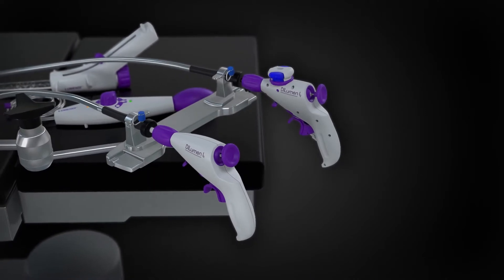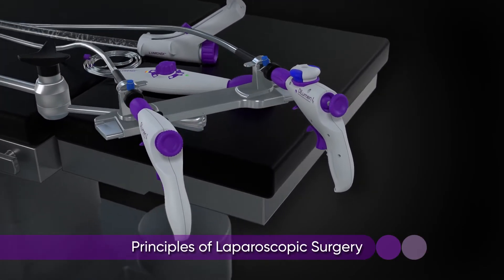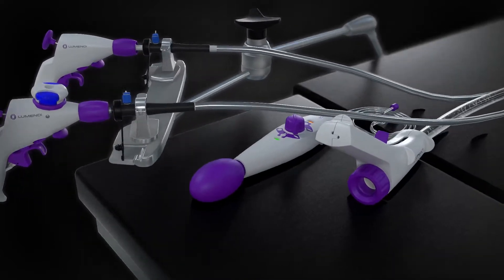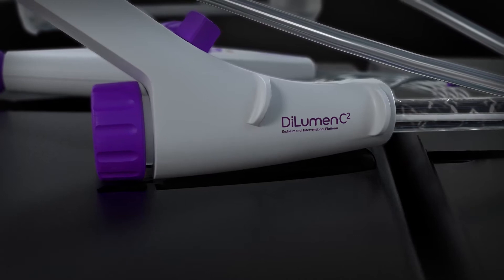After several years of development, Lumendi has successfully merged the principles of laparoscopic surgery, instrument triangulation, tissue retraction, and dissection with the benefits of flexible endoscopy. This new evolution in patient care is called DiLumen C2.